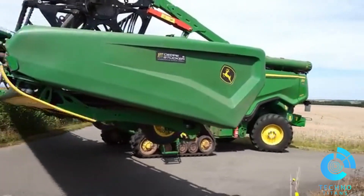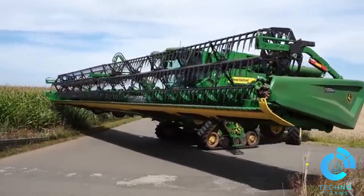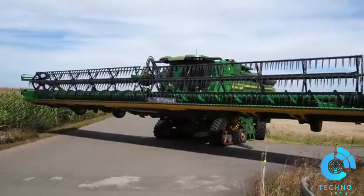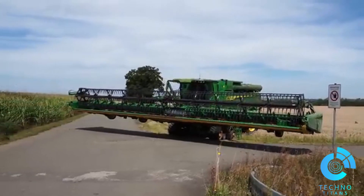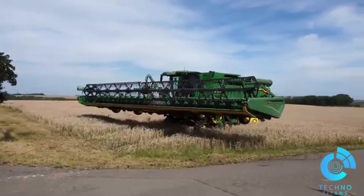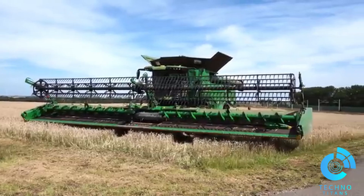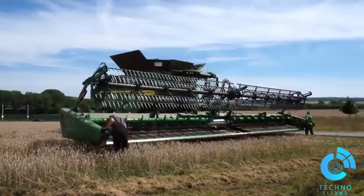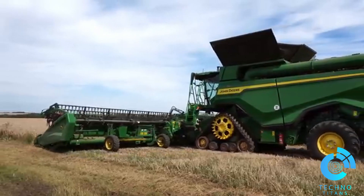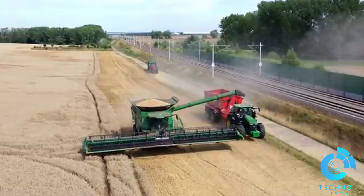The John Deere X9 harvester is a game-changing piece of agricultural technology that's redefining efficiency in the field. Designed for the demands of modern farming, this powerhouse combines cutting-edge innovation with unmatched productivity. At the heart of the X9 is its twin rotor system, which provides exceptional crop handling while minimizing grain loss, whether you're harvesting wheat, corn, or soybeans.